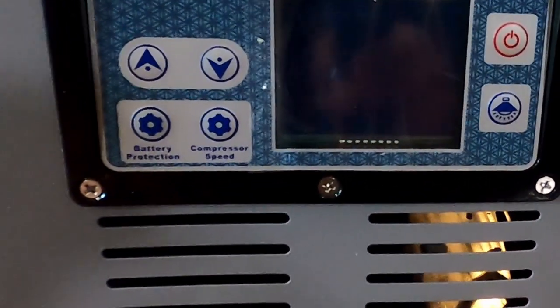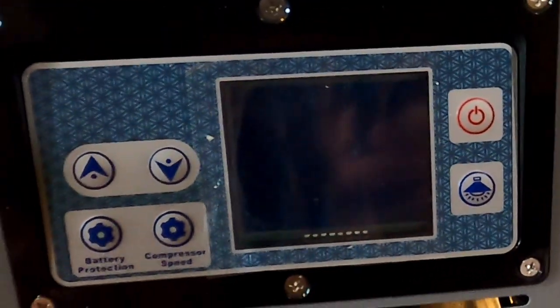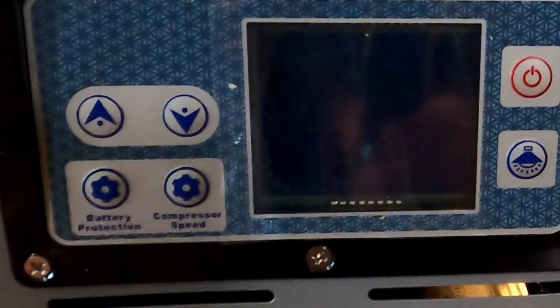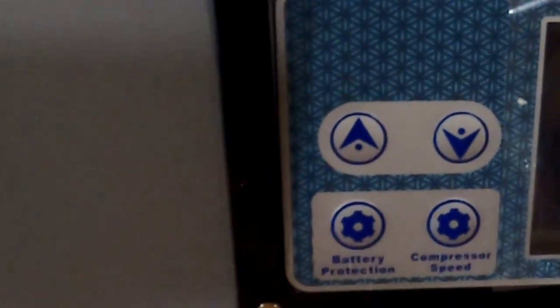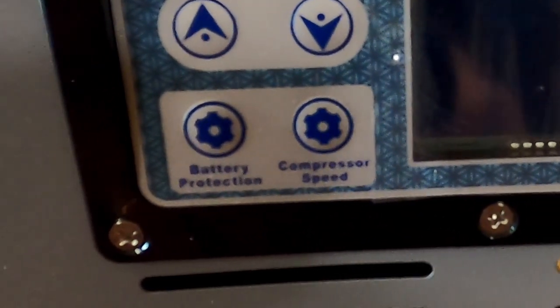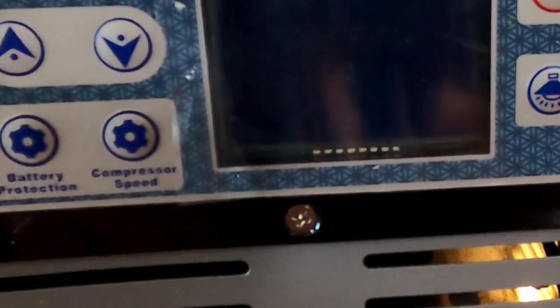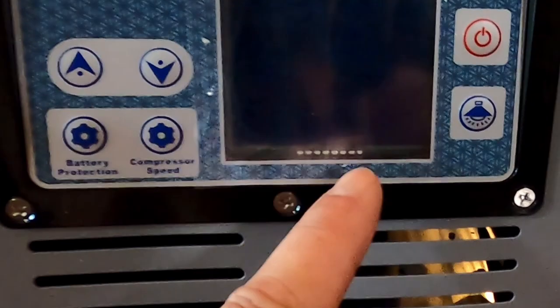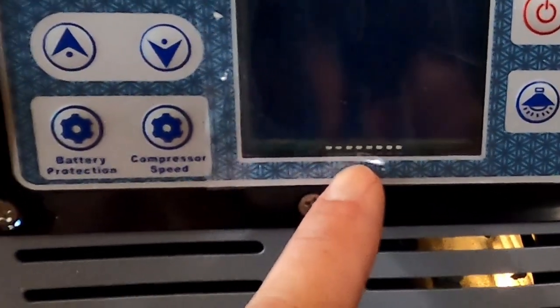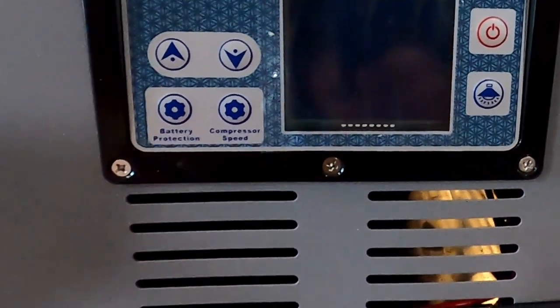Now let's look at the control panel. It's very simple: there's a power switch, a switch for the on/off of the light, and up and down buttons which I'd assume are for temperature control — I haven't read the manual yet. And then you've got battery protection and compressor speed settings. There's also an LCD display. I haven't plugged the power in just yet, so we'll have a look at what that all does when we plug it in.